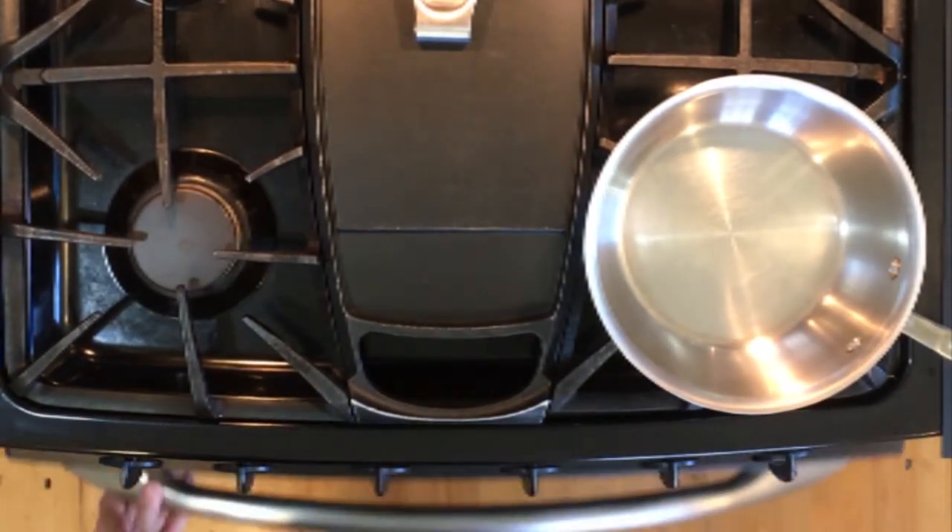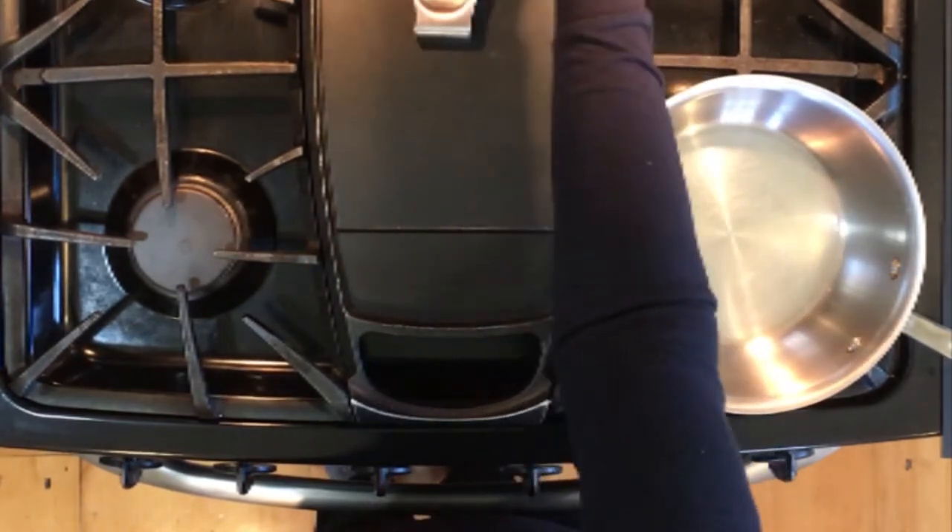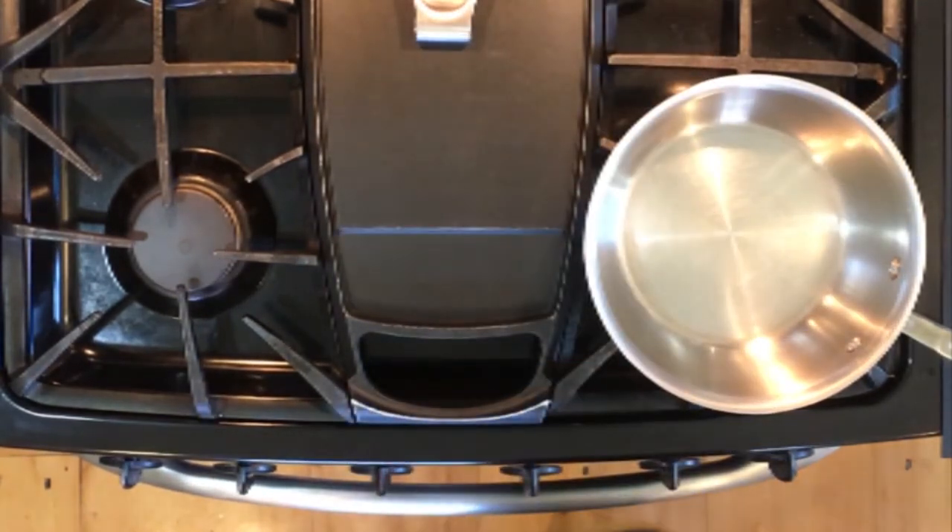I have to admit I burned two batches of almonds while taping this because I became distracted and didn't watch them closely enough, so don't do that.